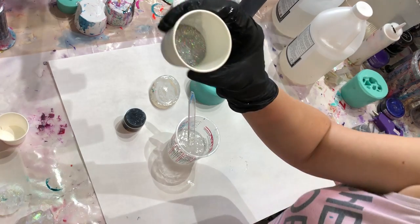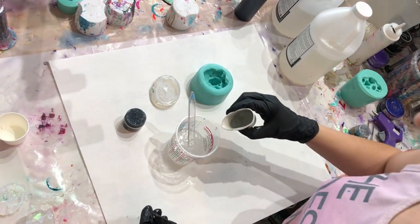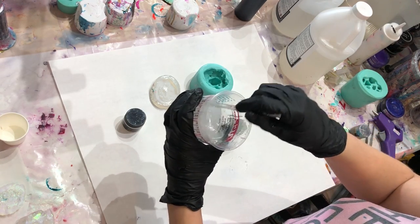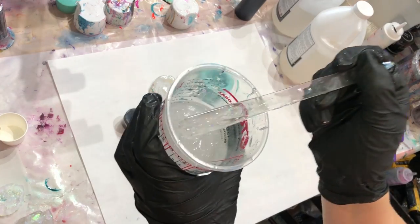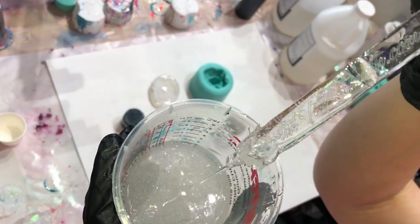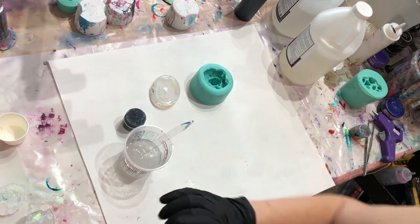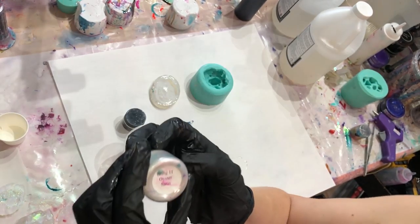I'm going to use my halo glitter from Just Resin — we have this available on our website. I'm not going to use a lot because I don't want to cloud up my resin; I just want to add a hint of sparkle, just ever so slight. I don't even know if you guys can see it on the camera.